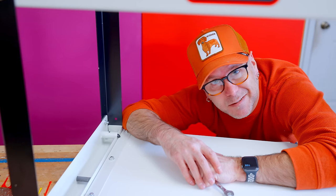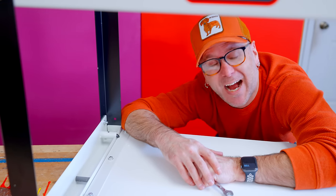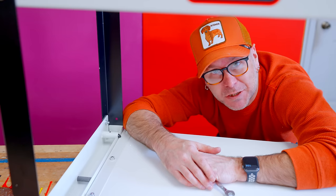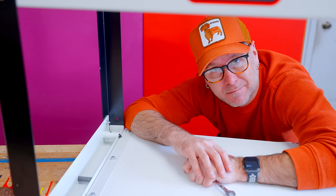I hate putting tools and furniture together. I hate it. I am the guy that asks to buy the furniture and the tools off the showroom floor that are already put together. That's me.